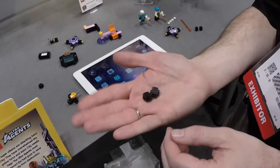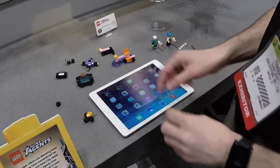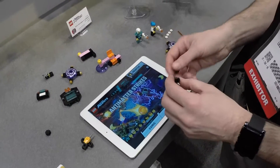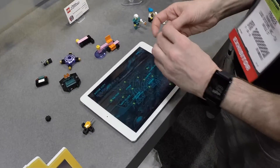For Ultra Agents 2015, we created a carbon fiber brick that can be used with various tablets on the market. The reason we did that was because we wanted to expand on the clue finding and the gaming in the Ultra Agents app. There's a brand new app for 2015, which works along with the bricks.